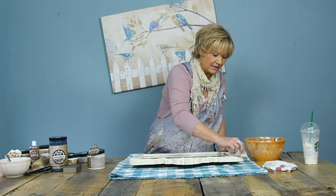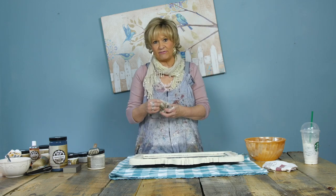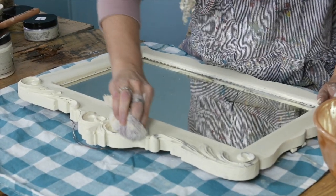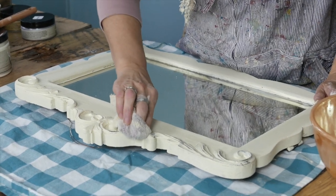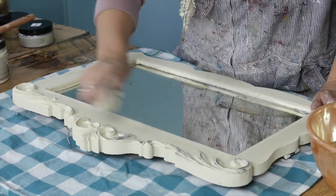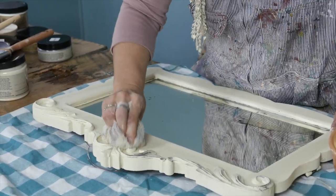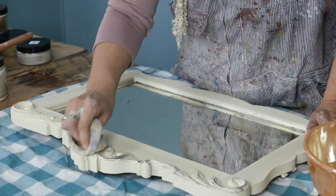With PIY — Paint It Yourself — we like things that are simple and fast. I don't have a lot of time, and most people nowadays are so busy they don't have a lot of time either. So I like things that are quick, and you're going to see in a minute exactly how I'm going to hold this up.